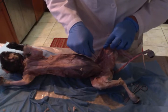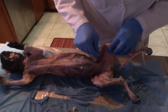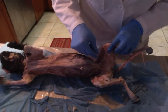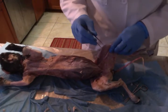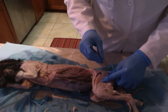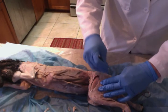Then we have the adductor longus, which is inside of here, right over here. And then we have the adductor femoris right out here — adductor longus in here, adductor femoris out here by the femur. Then we have the semimembranosus, which is back here. And then we have the semitendinosus, which is right below that. So those muscles run right next to each other.